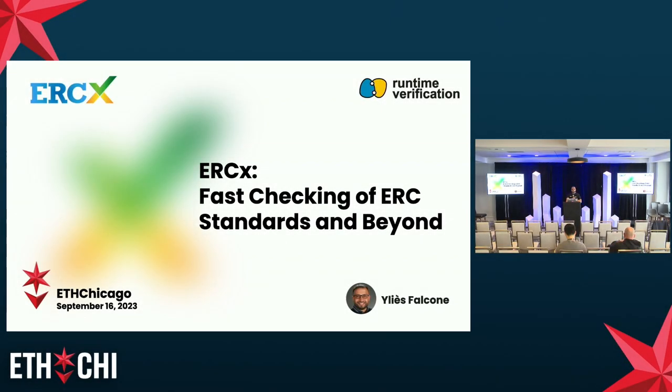Hi everyone. I'm Ilyes, I'm from Runtime. Today I'm delighted to introduce ERCX, which is our tool suite for fast checking of ERC tokens — for checking the performance and also the security of those tokens.